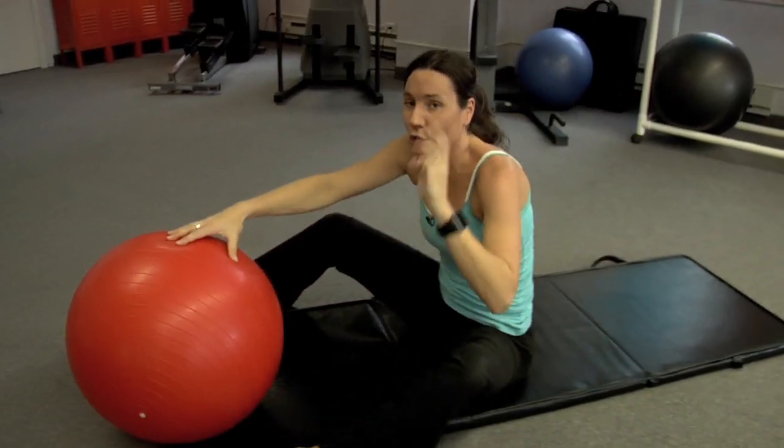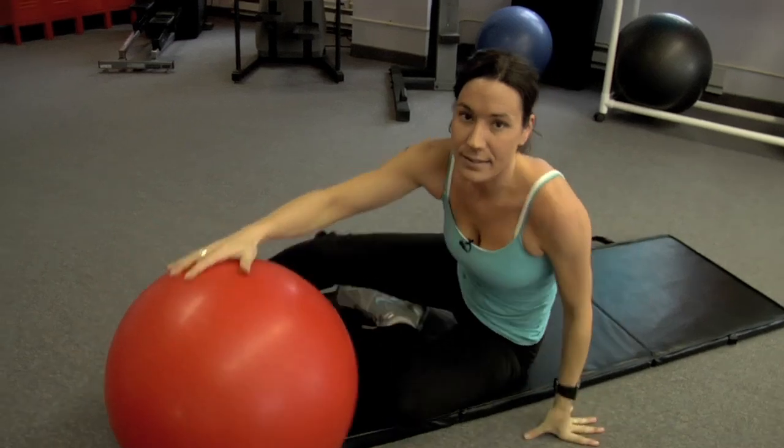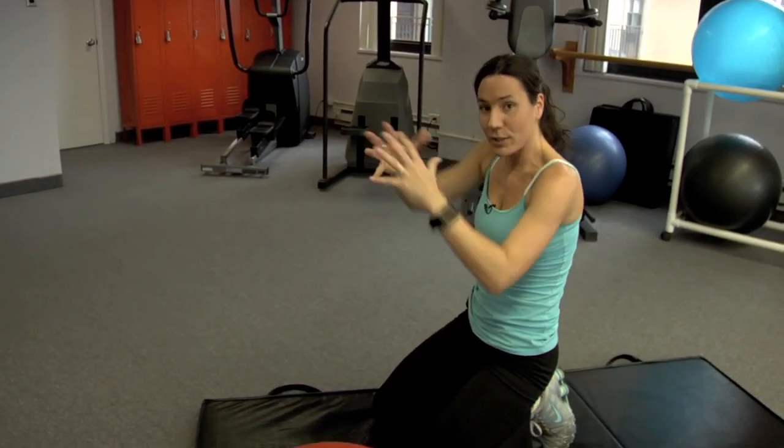Those three abdominal exercises, I want you to do ten repetitions each. So ten open, followed by ten rotation, followed by ten straight up. Do those three times in a row: ten, ten, ten — breathe; ten, ten, ten — breathe; ten, ten, ten.